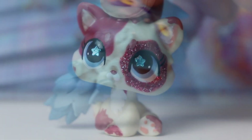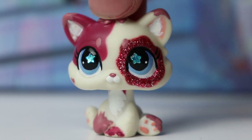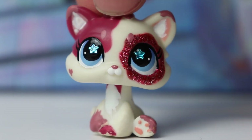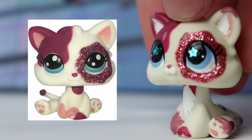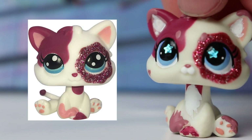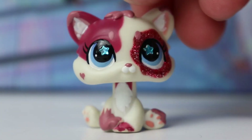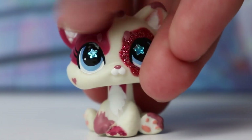Next up we have a partial custom. It wasn't in the greatest condition so I decided to just partially customize it instead of keeping it in my collection or recustomizing the entire thing. This is what it originally looked like — it is one of the fake LPS made to look like that one glittery short hair cat.